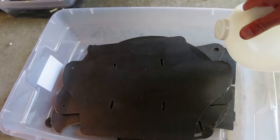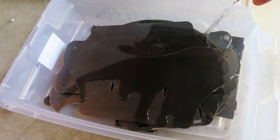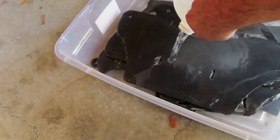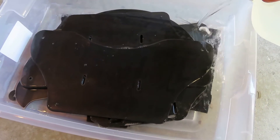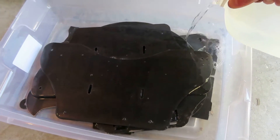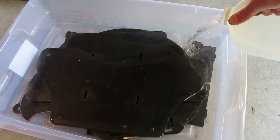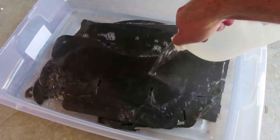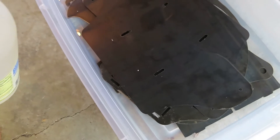And here we have the bigger parts — this one thing is gonna take a lot. Adding a little bit more vinegar to make sure everything is covered.